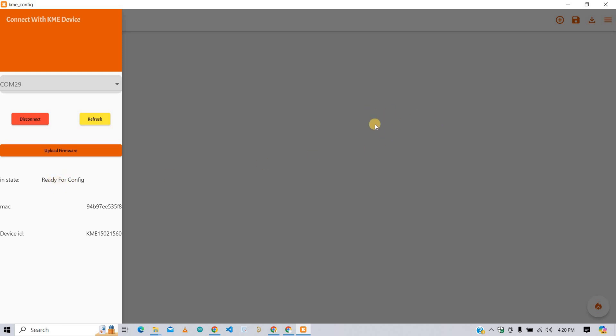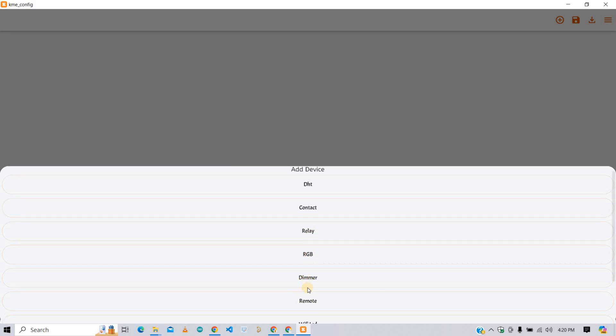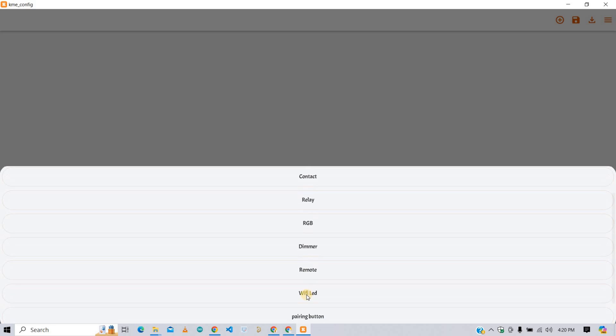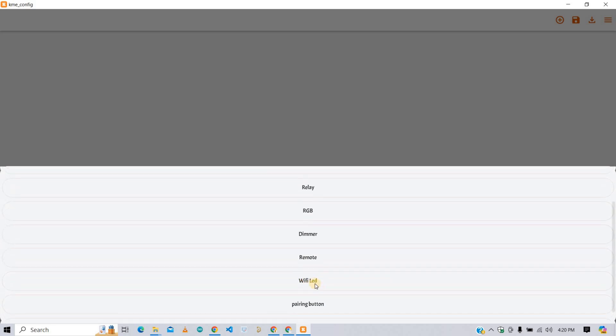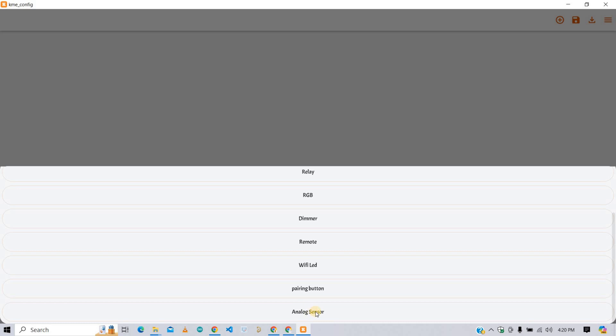Firmware is successfully uploaded and it is ready to configure. Now click the plus icon button in the top right corner. From here we can add the devices we want. We have options for DHT sensor, contact, relays, RGB, dimmer, remote, a separate Wi-Fi LED option, and a pairing button. There is also an option for an analog sensor if needed in your project.